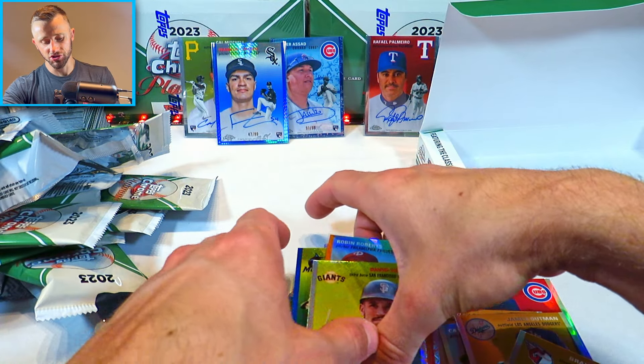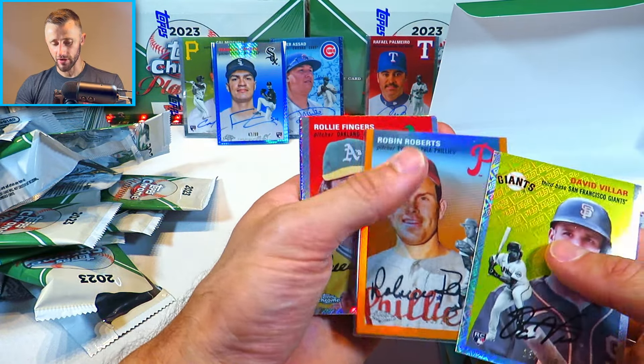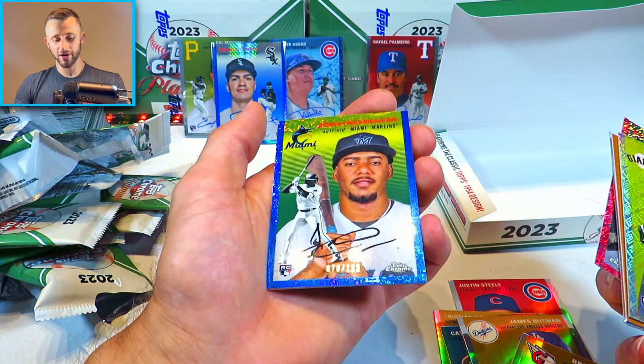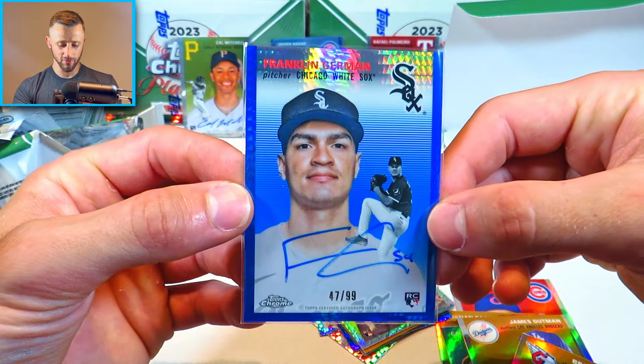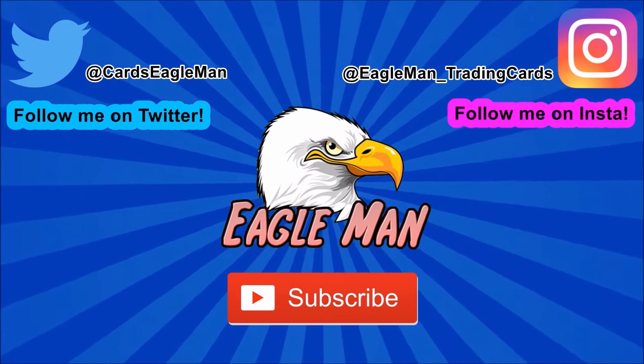Let's do a quick recap of the serial numbered stuff from that box. David Villar at 499, Robin Roberts at 25, Rollie Fingers at 499, Bill Mazeroski out of 100 — a good looking parallel right there. Gerard Encarnacion rookie at 199 — lots of good rookie parallels. Kepler at 150. The X-Fractor will be Anderson Espinosa. The autograph from that box was Franklin German — a blue at 99. Pretty awesome — not bad. We do get some color autographs from the two hobby boxes we opened up. Still waiting on some big bangers, but hopefully we can pull some big cards coming up. Thank you guys for tuning in — please like and subscribe. This has been Eagleman, I'll see you guys next time.